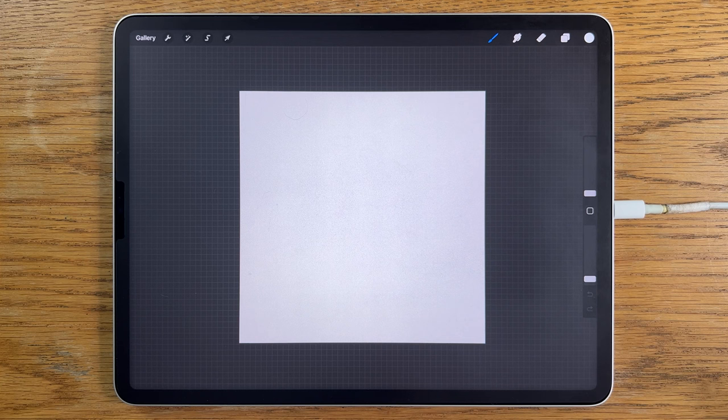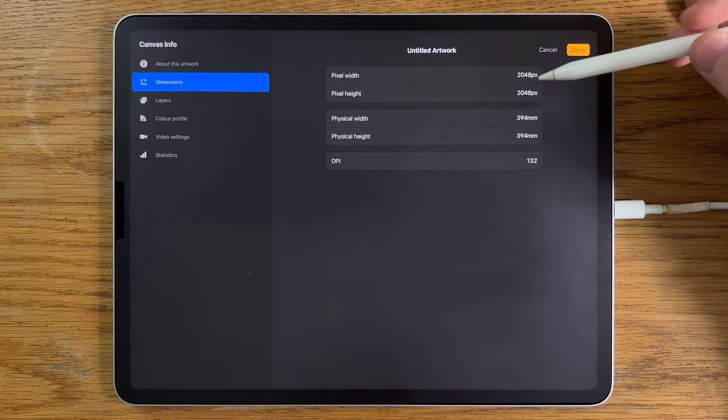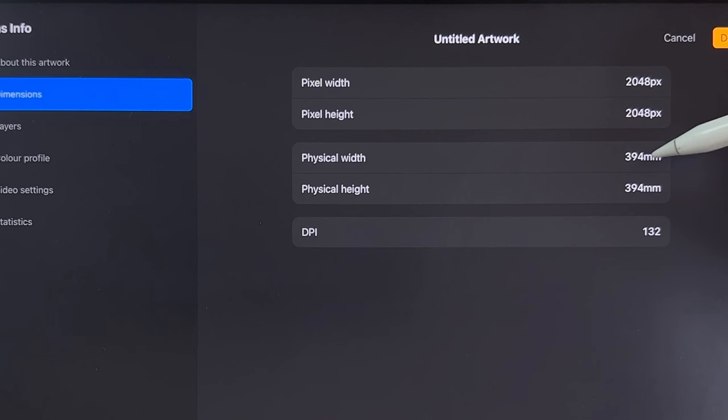In terms of this app, I'm using a square canvas which is 394mm by 394mm, or 2048 pixels by 2048 pixels — the default one, which happens to be at 132 dpi.